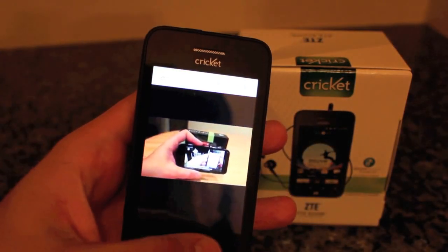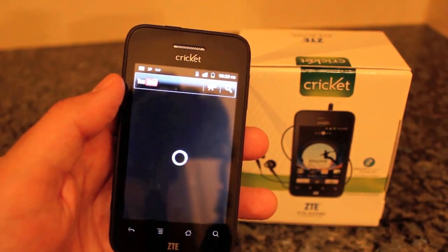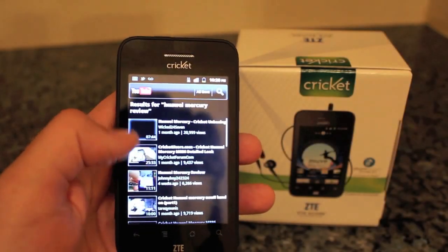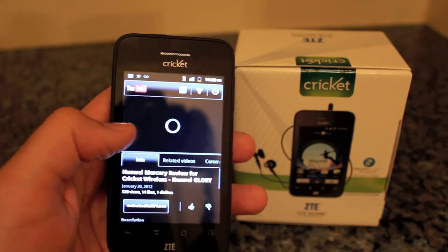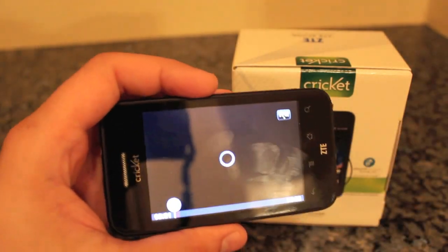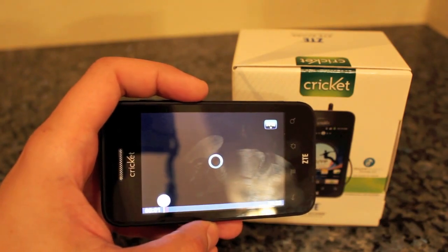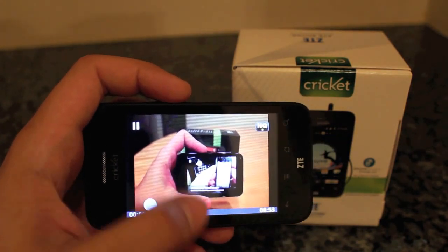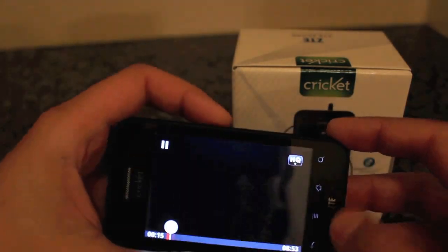For an actual YouTube test, we should use the YouTube app that comes included. Let's do a search for the Huawei Mercury — this is all on the Cricket 3G network, not on Wi-Fi. We wanted to load it in the YouTube app so we can watch in high quality on this entry-level Android handset. Not bad for a 3.5 inch HVGA display. Volume gets reasonably loud and it passes the YouTube test with flying colors.